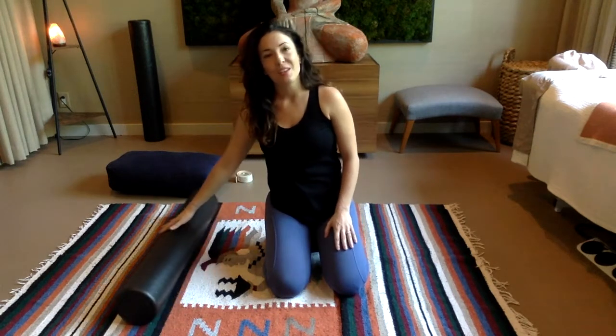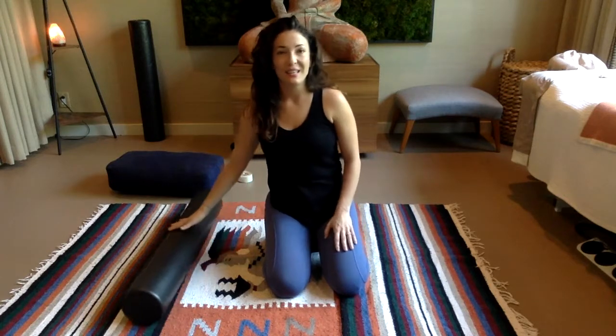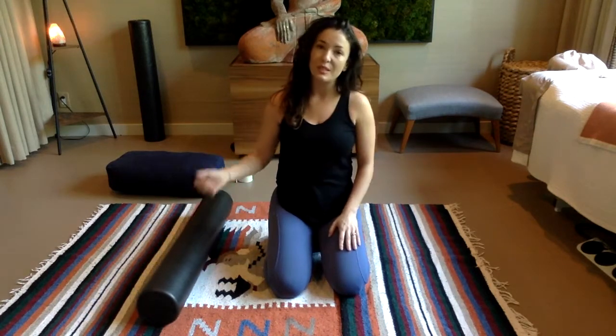Hello and welcome to the last video in the group stretch series. In this class we're going to be using all of the tools that we've learned so far. We'll begin with foam roller and self-release techniques, then move into some resist-relax work with a strap, and last we'll use a bolster to allow gravity to naturally do the work of a restorative pose for us.